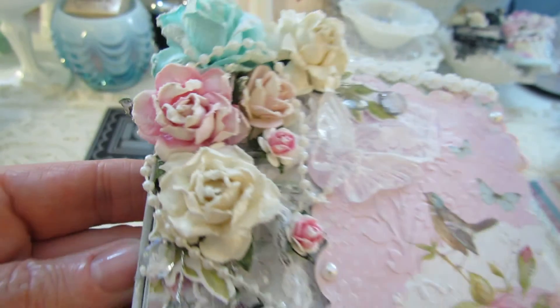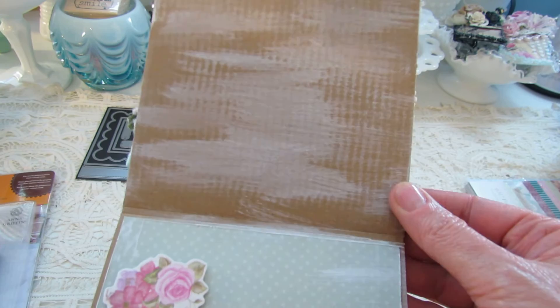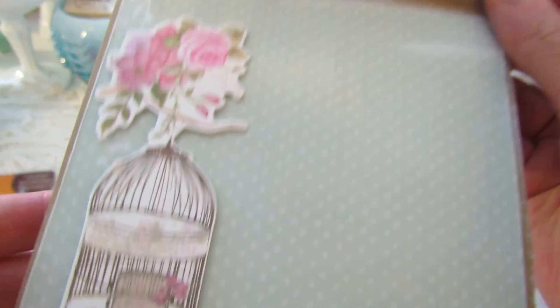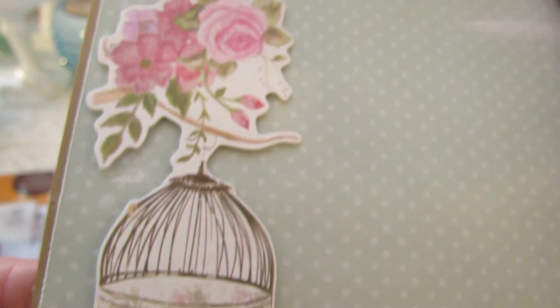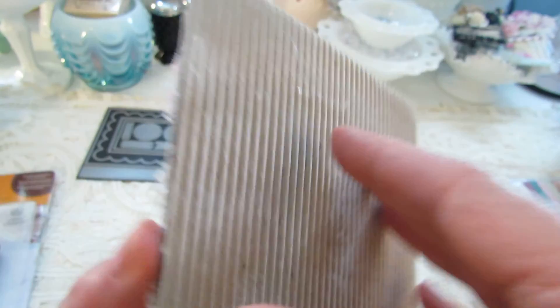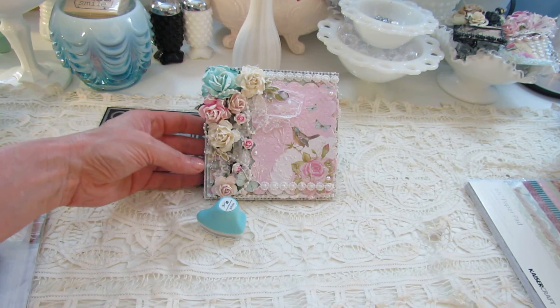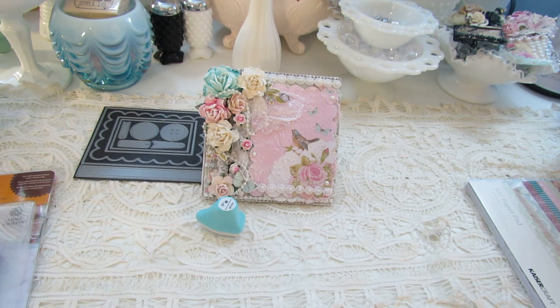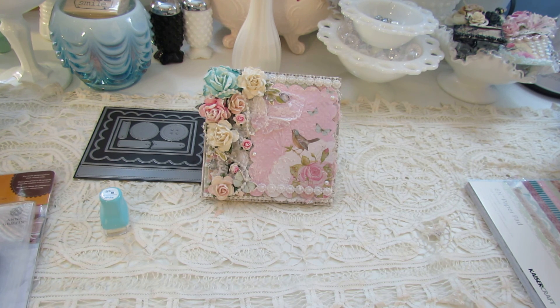I opened it up on the inside, stressed it up a bit, cut a piece of paper out, and added this cute piece from the die cut pack. Then just write a sentiment inside. So there's my entry, Margaret — I hope you like it, sweetheart. I pray you have a beautiful birthday. 60 is a wonderful year to celebrate! Happy birthday, darling, and thank you all so much for stopping by. Y'all have a blessed day — bye now!